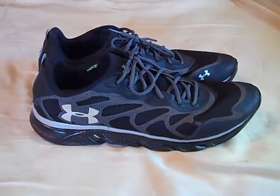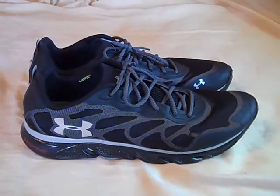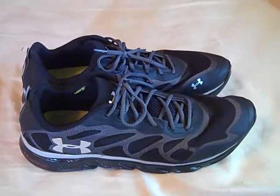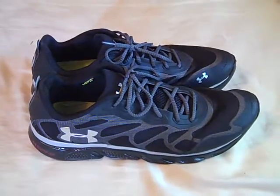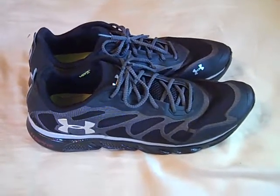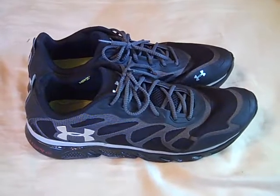Hey, what's up YouTube, UA Reviews here, and today I've got a review video on the Under Armour Spine Venom running shoes. If you've seen the unboxing and you've seen my entry video for the Under Armour Spine Venom Challenge, these are the shoes I used. These are also the shoes that Under Armour sent to me for free to use in the Spine Venom Challenge. I have that video and I'll leave a link so you guys can check that out if you haven't seen it already.